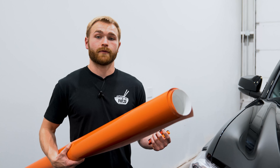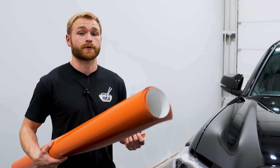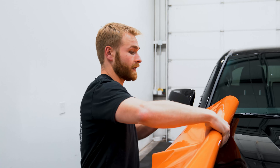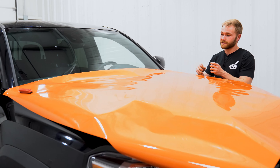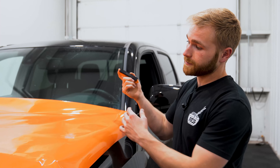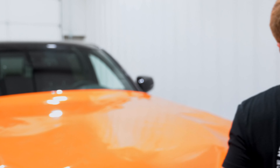Around the shop we typically have two people stretch a panel, but I'm going to demonstrate how to do it by yourself for those of you that want to tackle projects in your garage. We're going to take this film here and some magnets — that's really all you need. We've already cleaned the hood. You want to leave about six inches extra on your panel when you cut it. This hood measured 61 and a half inches, so we cut about 67 inches of film, so you have some give on the left and right side.